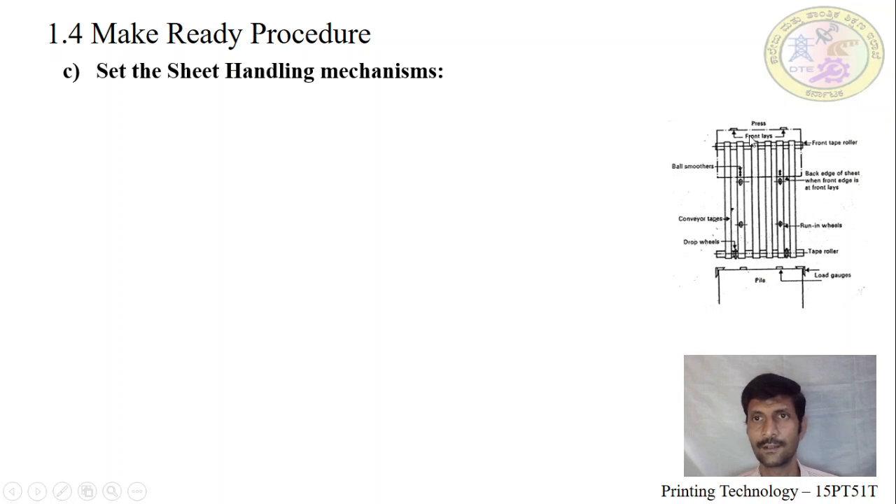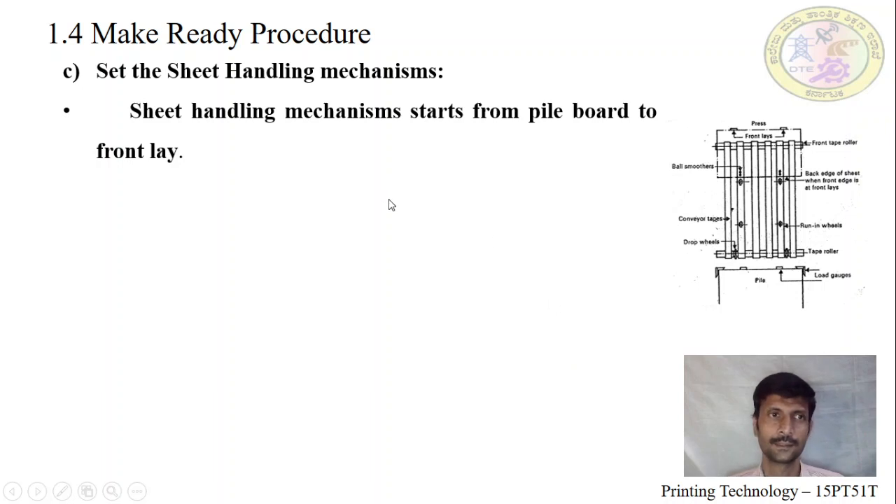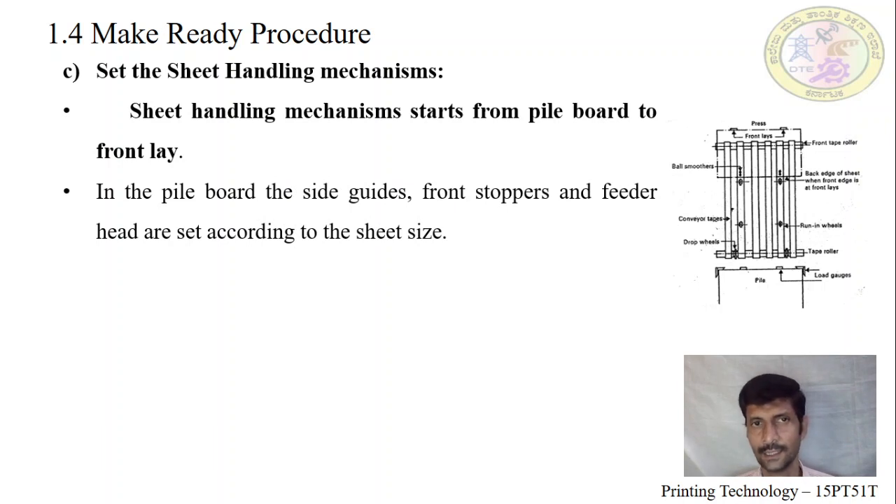Front lay grippers are in the printing unit. After passing the sheet to the printing unit, we have to set the delivery unit. From pile board to front lay, this is called the sheet handling mechanism. The sheet has to pass to the printing unit without any problem so that we get a fine quality output. On the pile board, we set up side heads, front stoppers, and feeder head according to the sheet size.